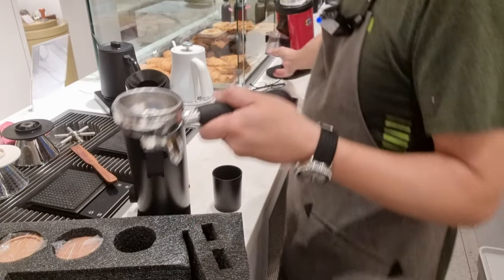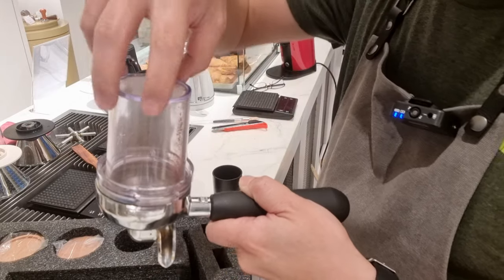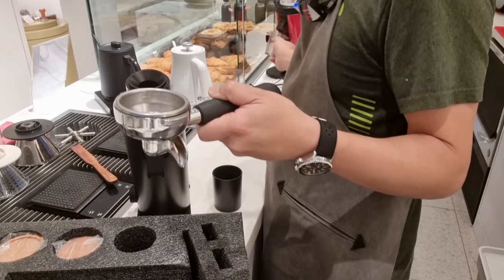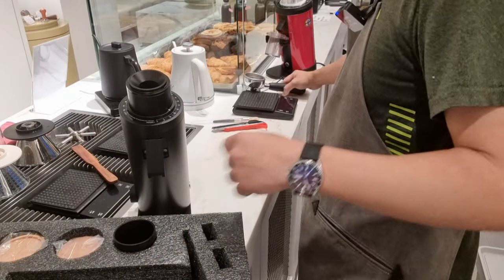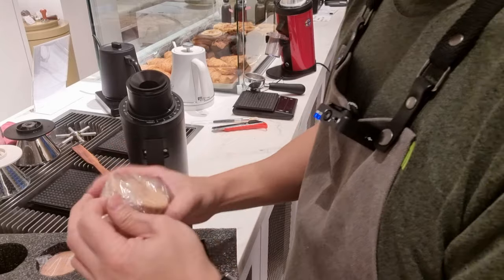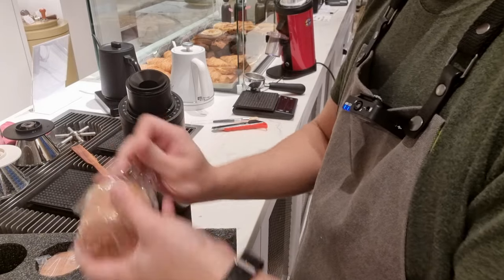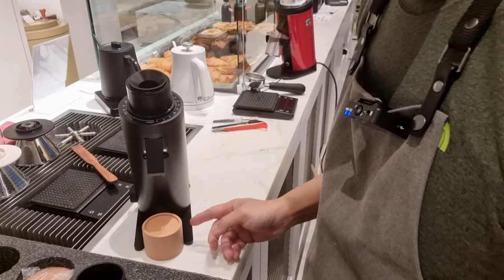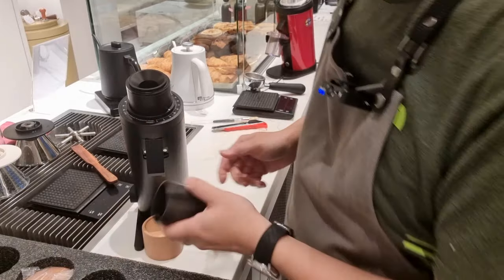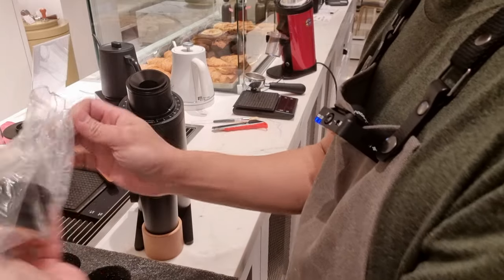As compared to the DF64 original version — the plastic one — it stays on top of your portafilter. Now this is slightly smaller. It does come with some sort of a tray stand, which I believe is in some wood material, which allows you to put the cup there. I think this is where your cup is going to stand — it's very cute.